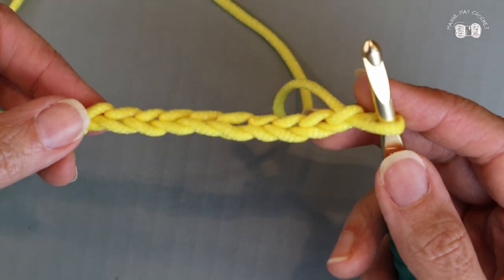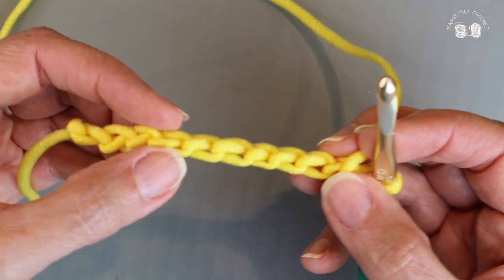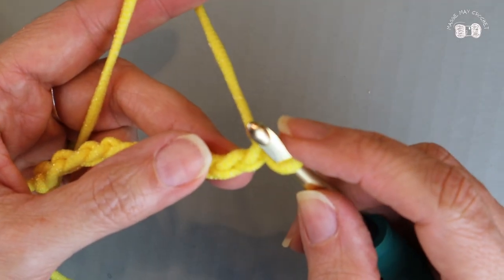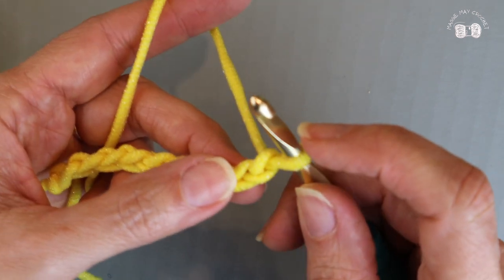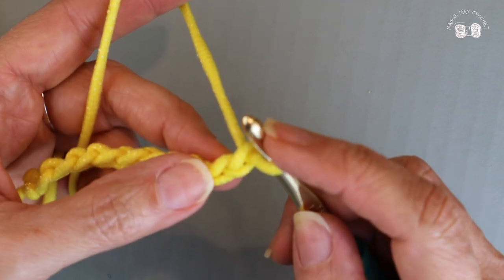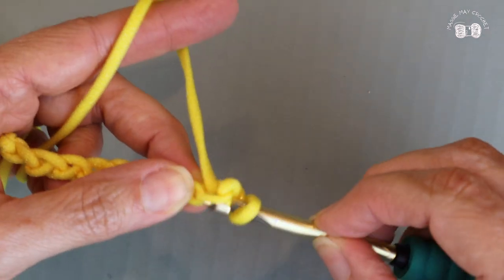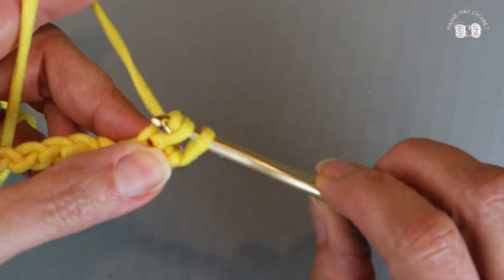I'm going to place one single crochet into each of the chains. I like to place my work into the back loops of my foundation chain — I find that leaves a nice smooth edge for my finished work. I'm going to place my first single crochet into the second chain from my hook. We don't count the yarn that's on the hook. I'll turn my chain over, find that bump, put my hook through it, yarn over, pull the yarn through — two loops on my hook — yarn over and pull through those two loops.